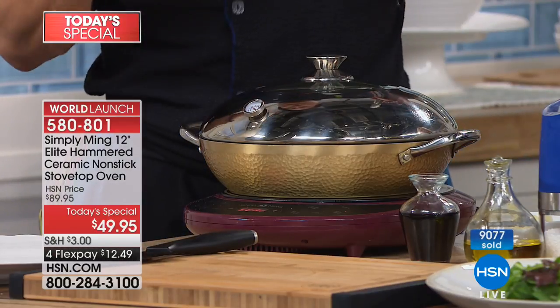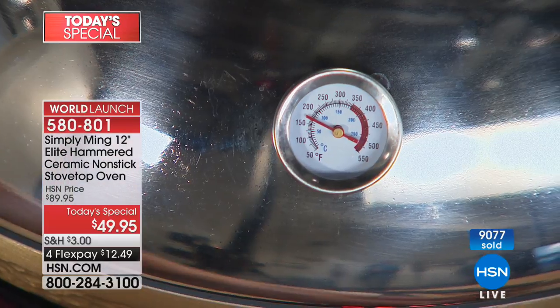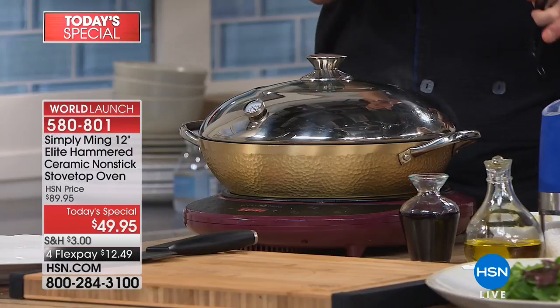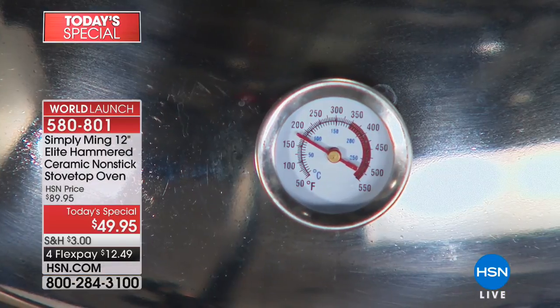Without the thermometer, we cheat a little bit here because we have an amazing induction burner that shows the exact temperature. But on a regular stove top — gas or electric — you have no idea what the temperature is. This will read the internal temperature of this oven. That's crazy.